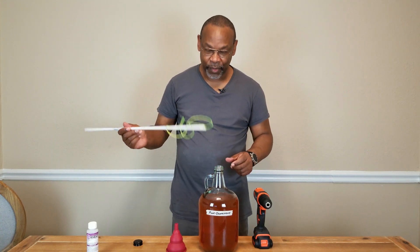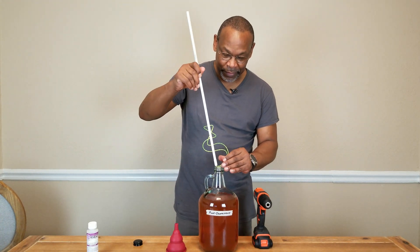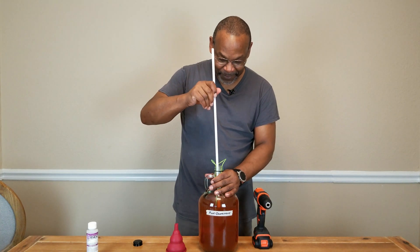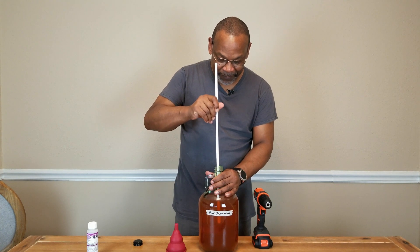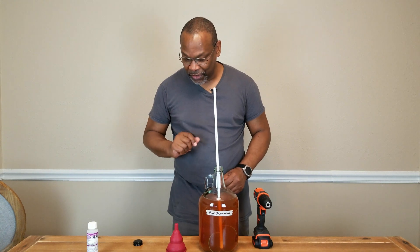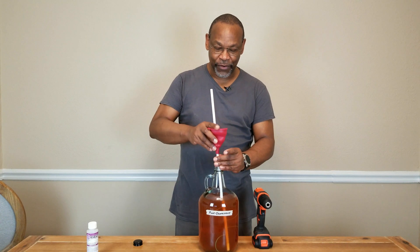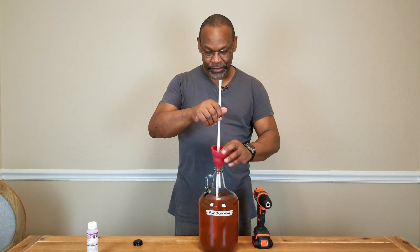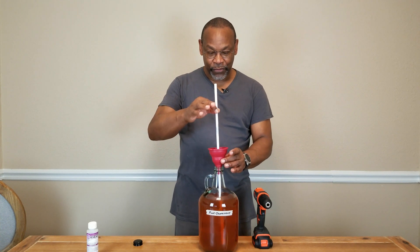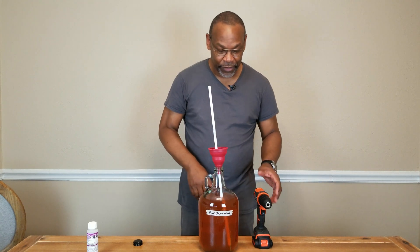In order to get this process started, it's been sanitized already with Star San. I just need to get it in the hole. Sometimes you got to work it in a little bit, but it will fit. Using a trick I learned from the Amazon listing, I'm going to use a funnel. Since this is really designed for anywhere from one to six gallon carboys, using a funnel will help stop a lot of air from getting drawn in there.